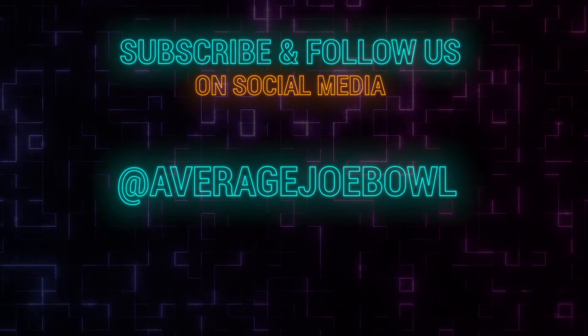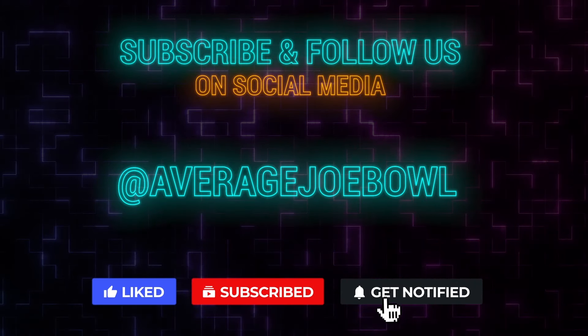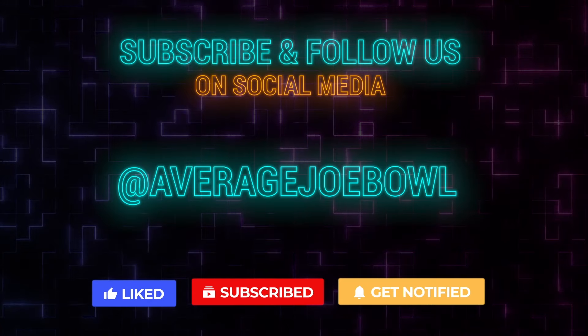Don't forget to subscribe to our channel to get updates when new reviews are uploaded, and please follow us on Facebook, Instagram, and Twitter. Thank you for watching!